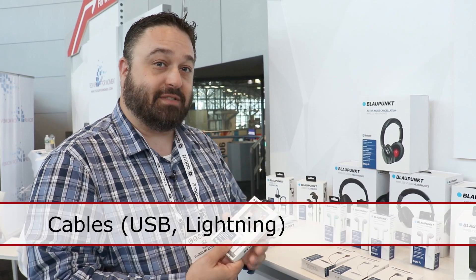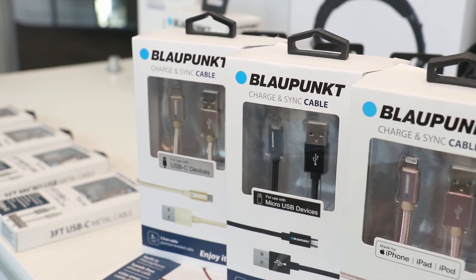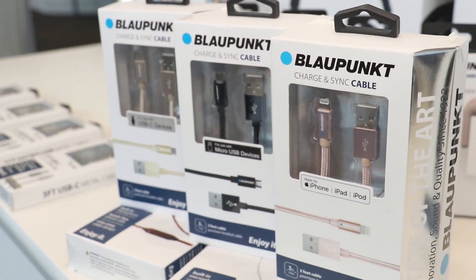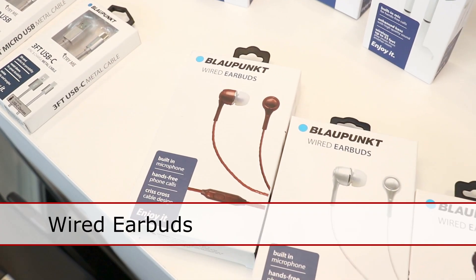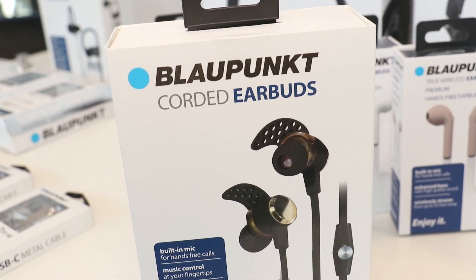Everything from cables — whether it be USB-C, micro USB, or lightning cables, 3.5 to 3.5 — to headphones, whether they're wired headphones like these, to our step-up wired headphones, which have the ear fin connectivity to them as well.